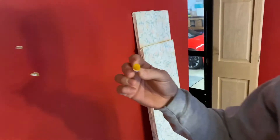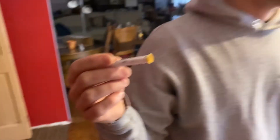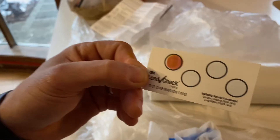As you can see, we're still all orange, which is an indication that there is no lead. If it turns red or pink, you'll need to take lead-safe measures during your demolition.